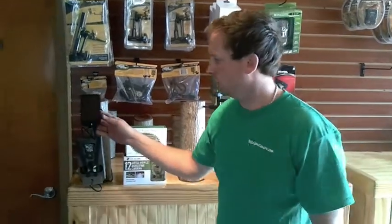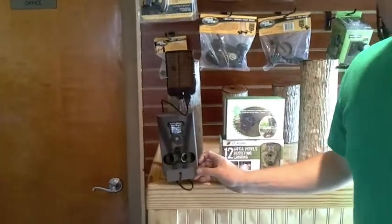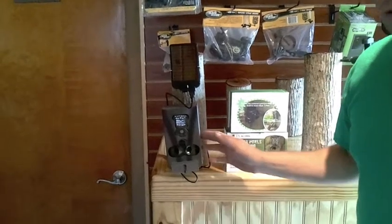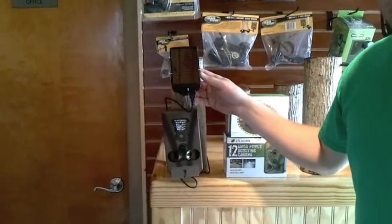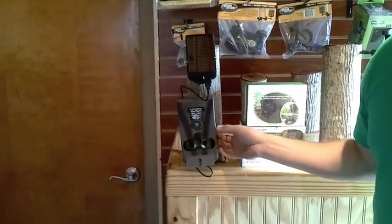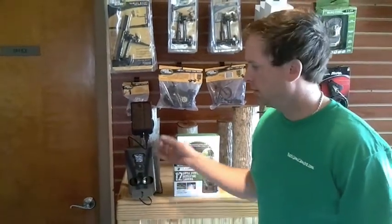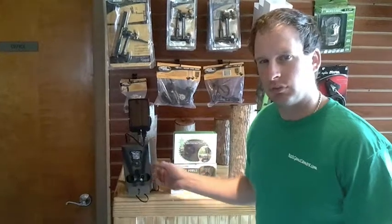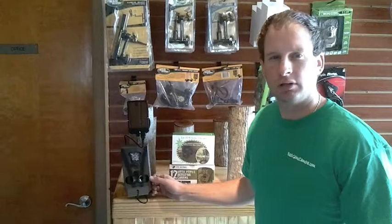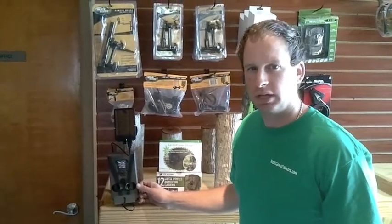Right now we're going to show you the solar panel theft box package that we have on sale right now. For an extra $50, you can get the solar panel setup and your theft box added to any one of your cameras. The solar panel has its own built-in lithium battery, so as long as it's charged, it will power the camera. The camera also has to have batteries in it — at least four — and then if the panel does not have enough juice, it will run off the batteries of the camera. Typically in this scenario, you can put regular alkalines in it and run over a year with the solar panel without an issue, as long as it has good direct sunlight.